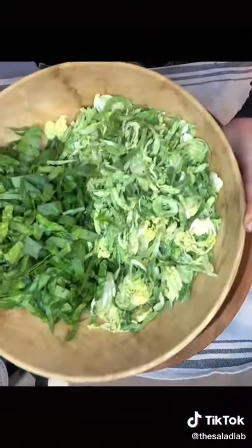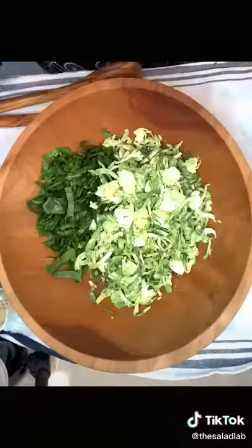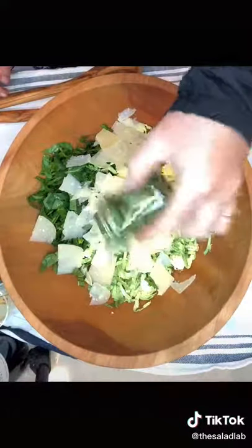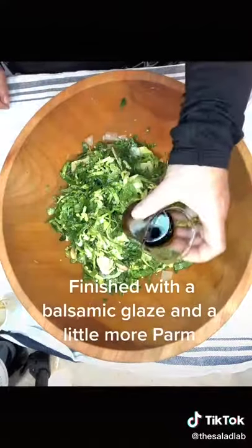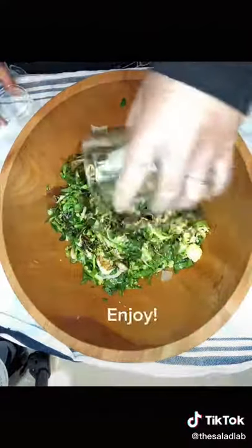The base is seven ounces of Brussels sprouts and two ounces of sliced spinach. Then it's just shaved parm, two tablespoons of basil, Marcona almonds, finished off with a little balsamic glaze and a little more shaved parm.